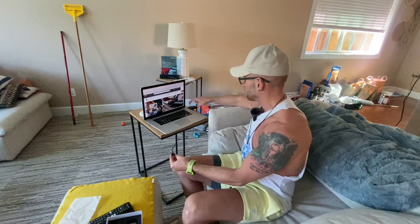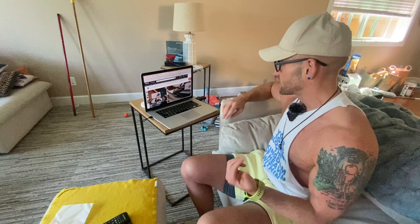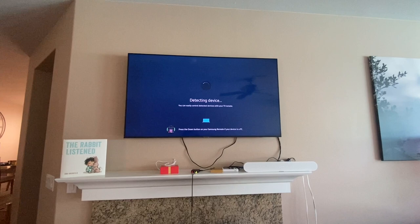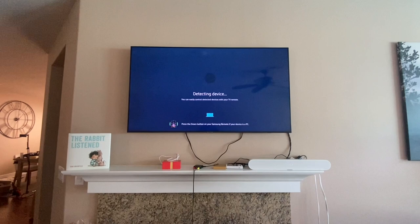I wanted to run you through this live so you could see how smooth and easy this is, even for someone like me who doesn't know much about setting up presentation technology. All you do is plug the transmitter into your HDMI port on your computer, then power it with the USB side. If you look at the screen it's going to go to work — detecting the device. Let me change the source and see if we can get back to it.